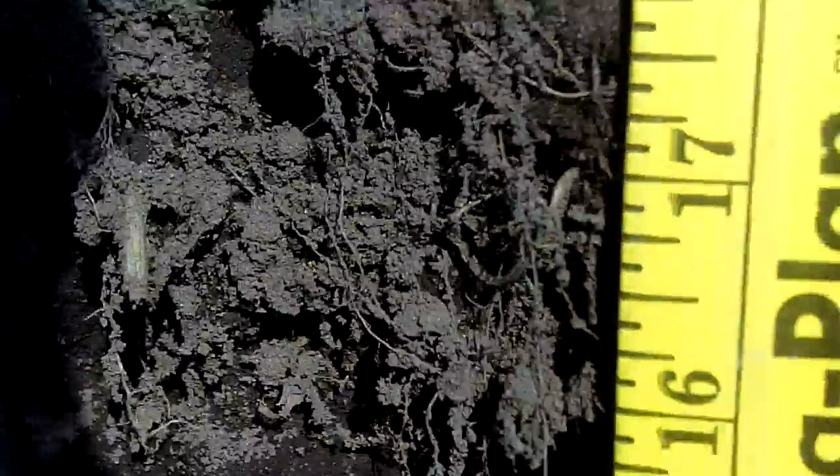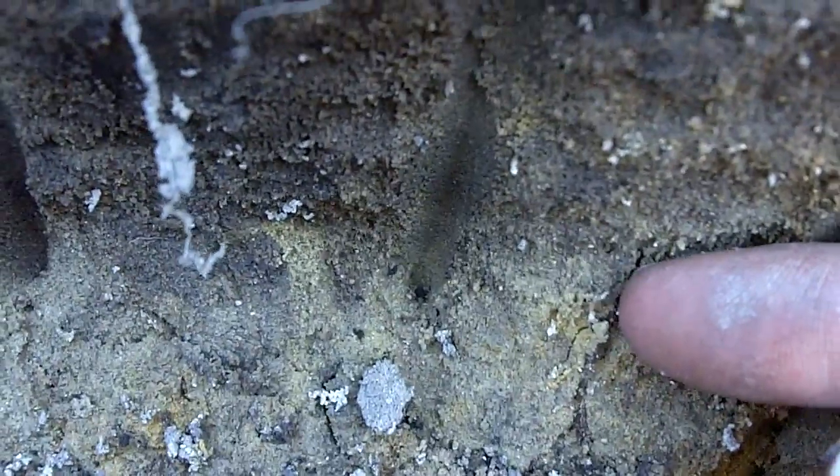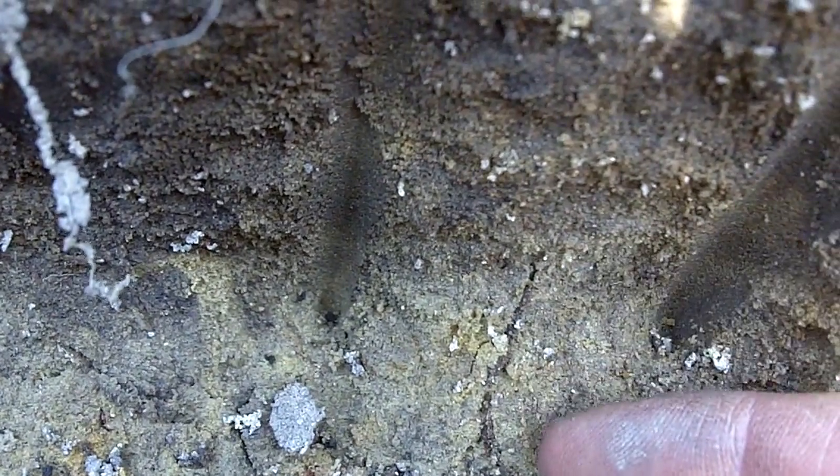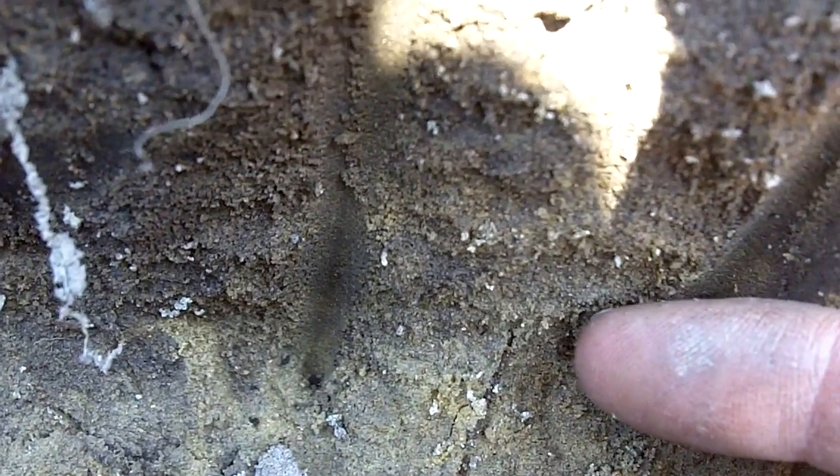Here we are at 22 inches. Down in our yellow sand, if you can see it, there are lines of darker area where the cover crop root has gone. It will create the path of least resistance for the sweet corn crop for water and nutrients, and also just building the soil.